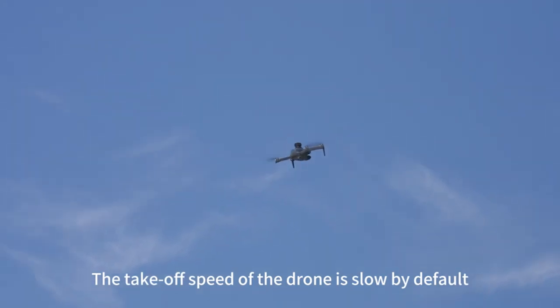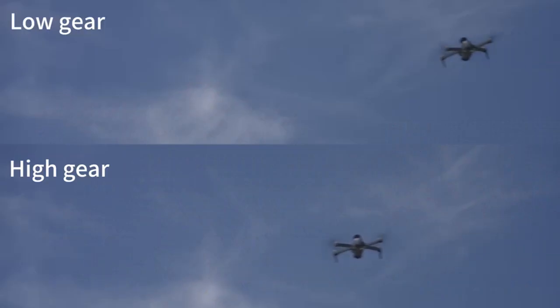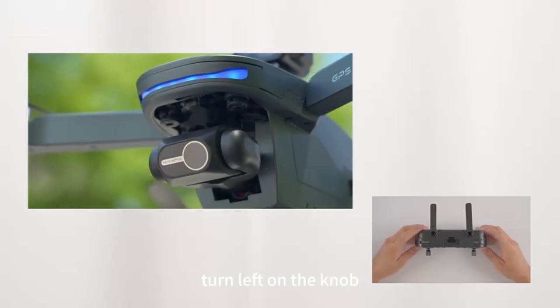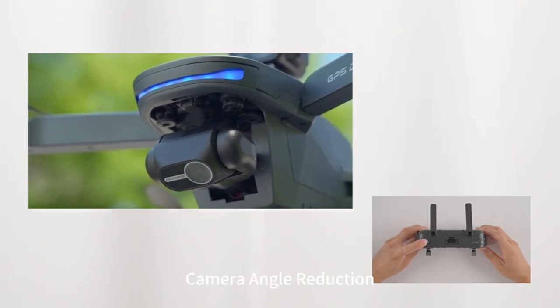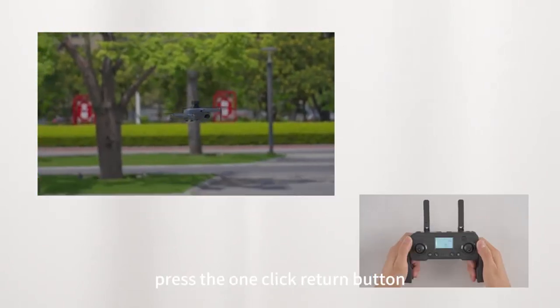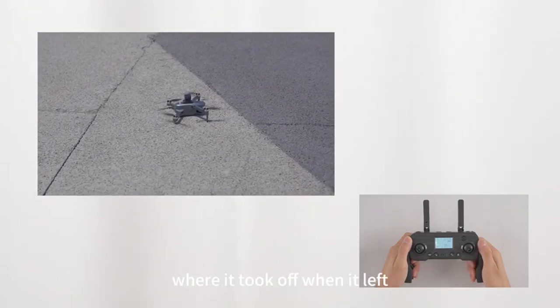Drone takeoff speed is slow by default. Speed switch to the right bank to increase speed. Turn the knob left to raise the camera angle; turn the knob right for camera angle reduction. Press the one-click return button and the drone will return to the position where it took off.